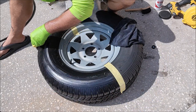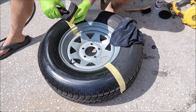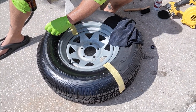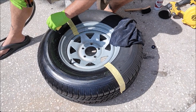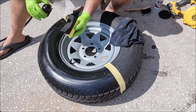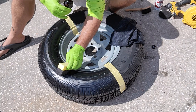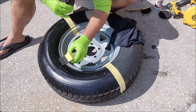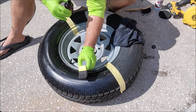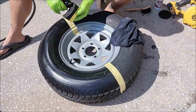You can really just stop whenever you've got an even application. Just make sure the tire looks very even and it all looks the same before you stop. I've applied a little bit more than I generally would, but I'm just trying to make it look absolutely amazing. You don't have to be so dramatic spending all this time — it looks great either way.